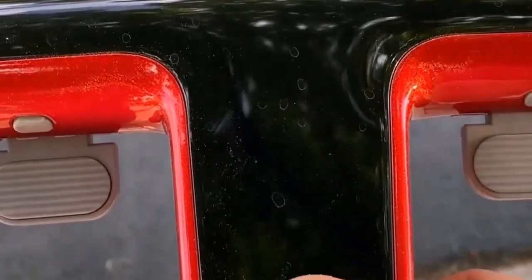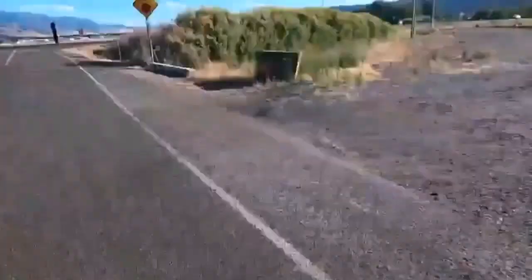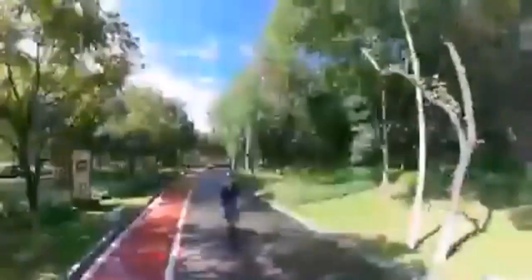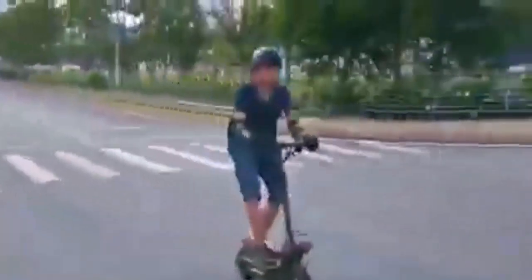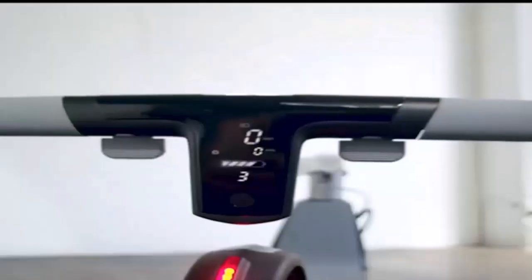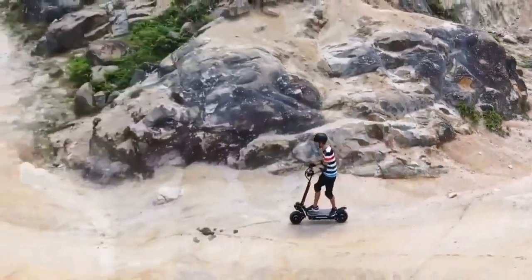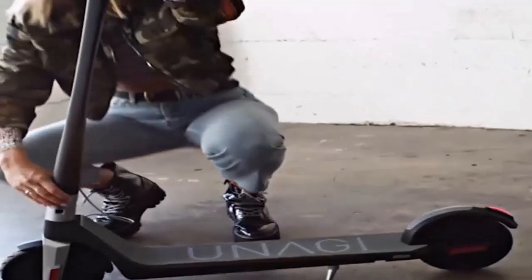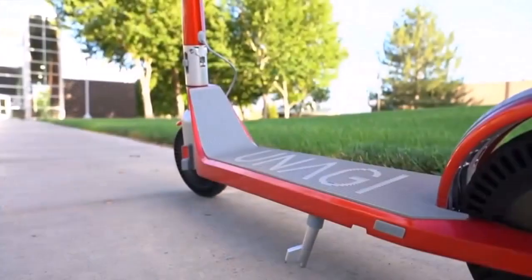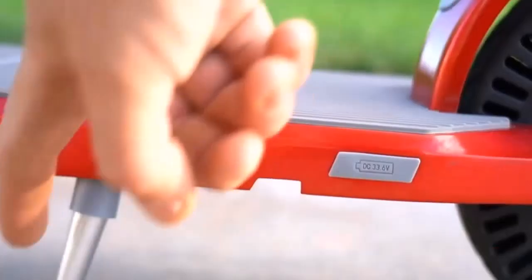Although this scooter holds great power, it weighs a whopping 93 pounds, so it's difficult to carry. This electric scooter features an advanced display system that provides short braking distances. Equipped with clear lighting, this electric scooter is safe to ride during the day and night. It has a water-resistant design, and super smooth shock absorbers on this model provide a comfortable ride both on-road and off-road.